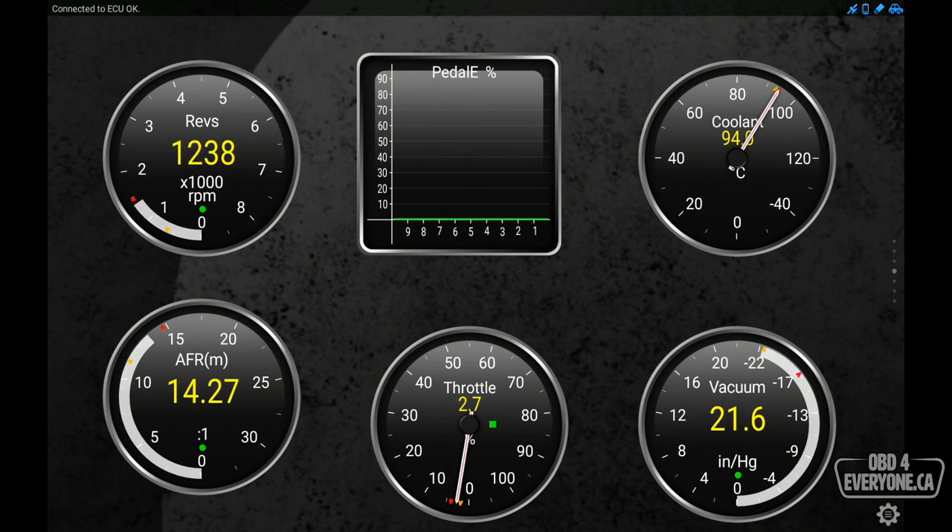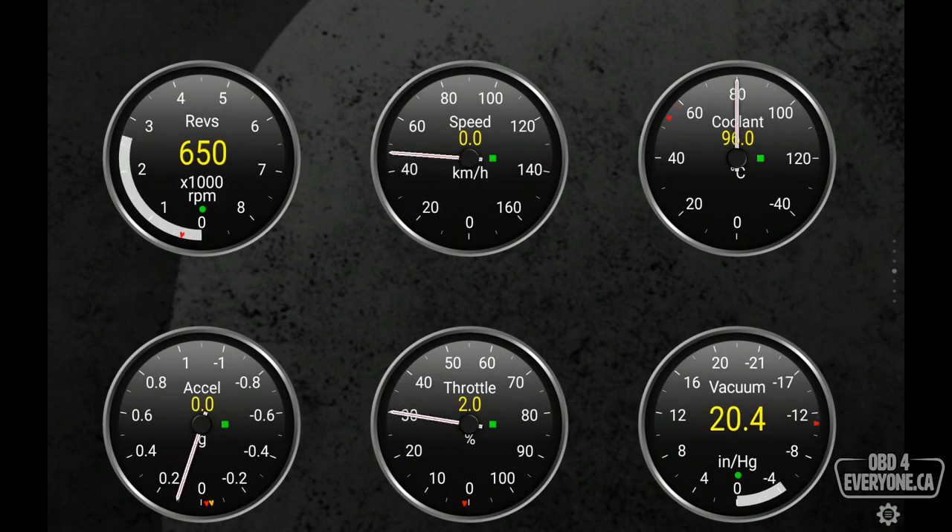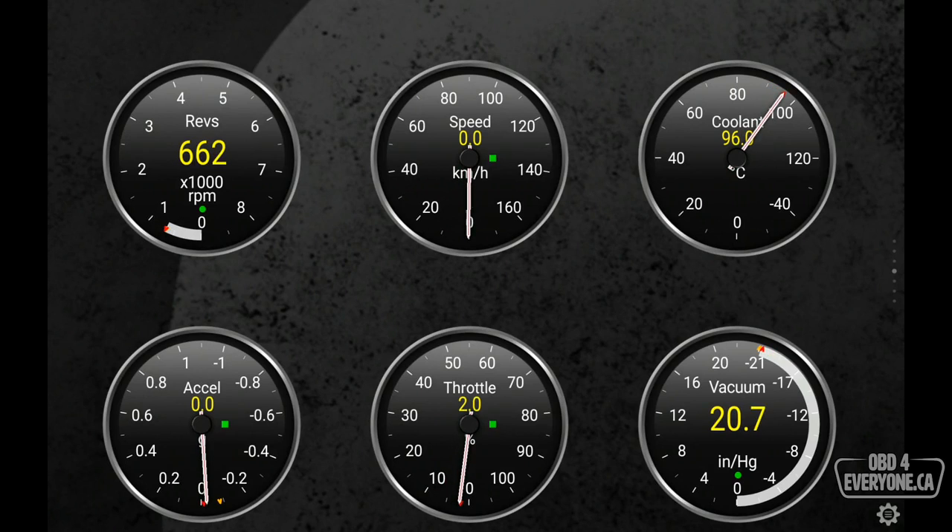If we rev the engine a bit we can see all of what's going on there. If for any reason you want to reset this back to how it was, simply touch the gear, go to Layout Settings, and touch Reset Dials to Default Layout. Say Yes, and now we are back at the very beginning.